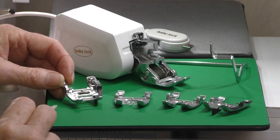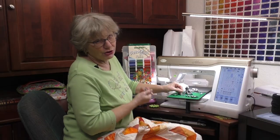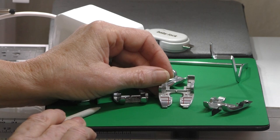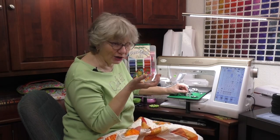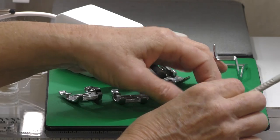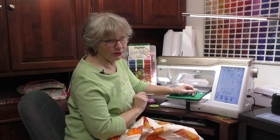This is the quarter inch foot. Notice the big wide profile — there's maximum contact with the feed dogs. It has a guide for doing your quarter inch piecing and a little hole in the front for couching. This is the open toe foot — great when you really need to see where that needle comes down, with bright red guidelines to show where you want the edge of your fabric.